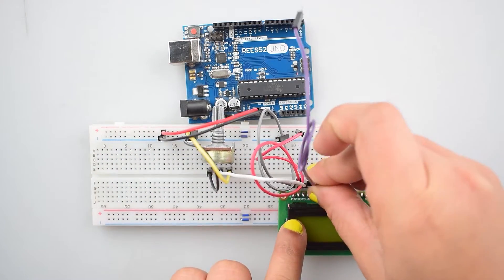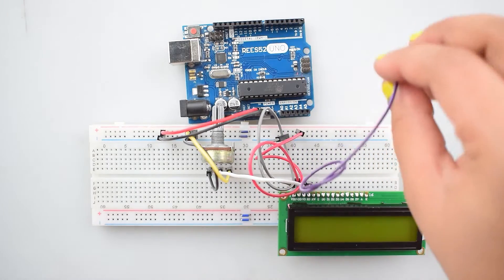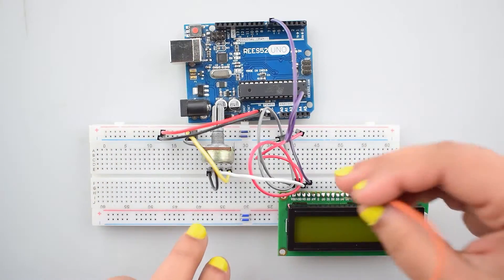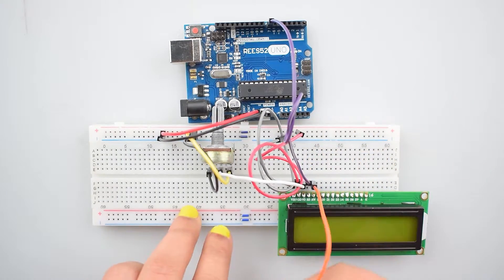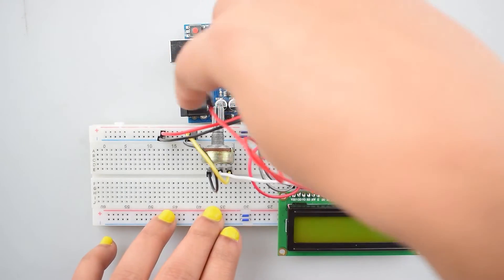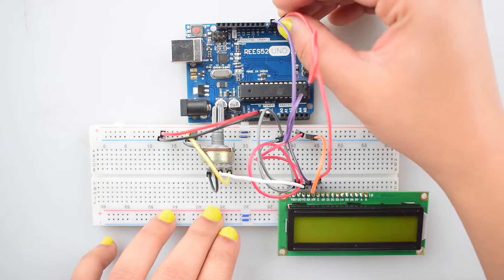Connect the RS pin of the 16x2 LCD with digital pin 7 of Arduino Uno. Then connect the RW (read/write) pin with the negative rail on the breadboard. Connect the enable pin with digital pin 6 of Arduino Uno.